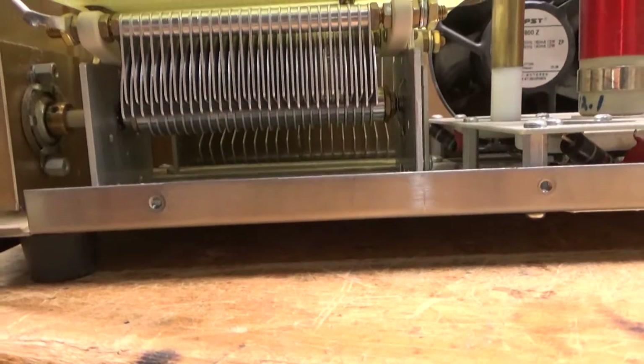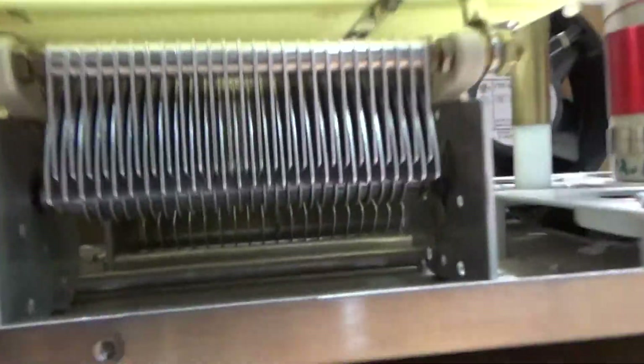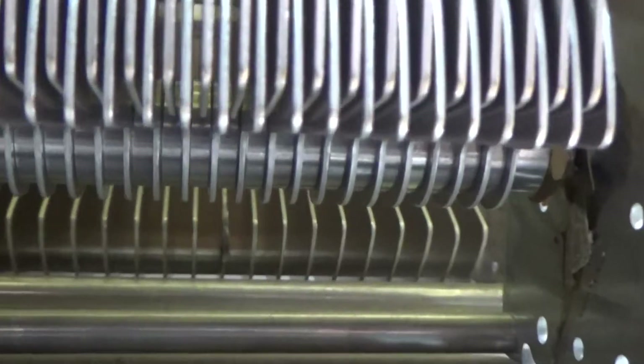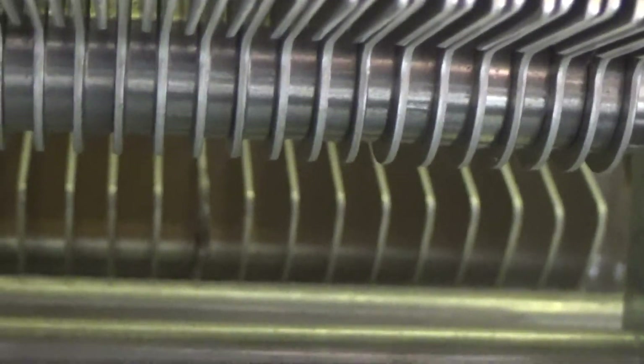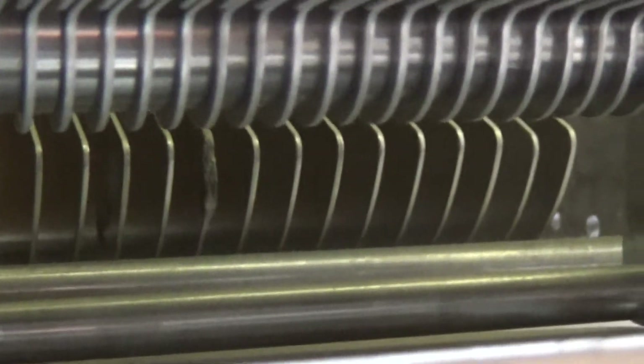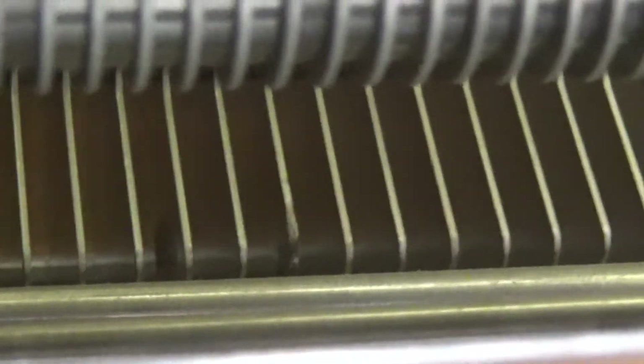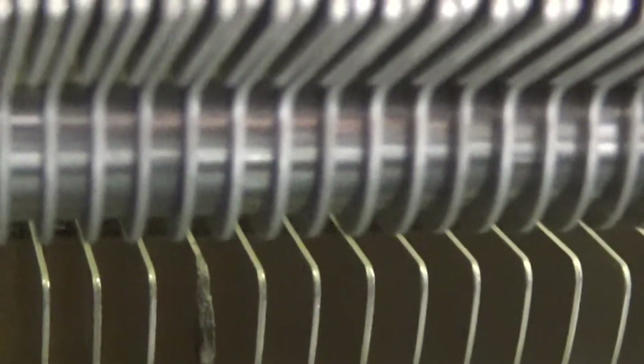Upon further inspection, the amp also needs a new plate-tuned air variable capacitor. As you can see, the plates are damaged — all blobbed up on the corner — and you can see other arc damage right there. I will have to pull all of that out and replace it.